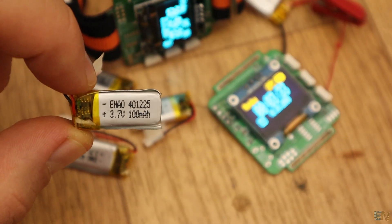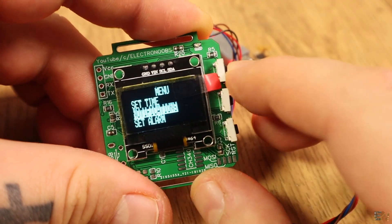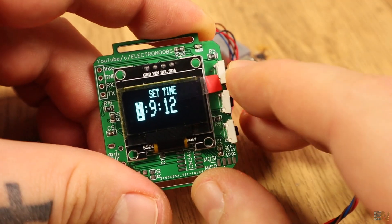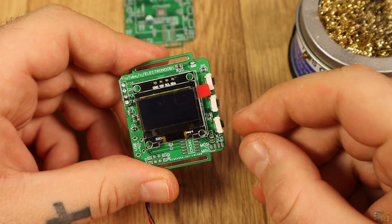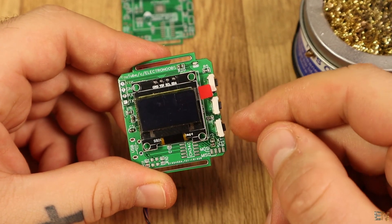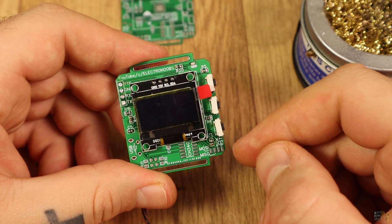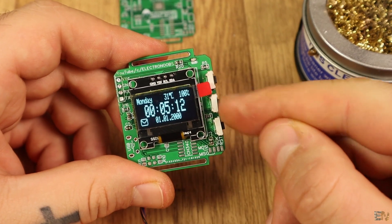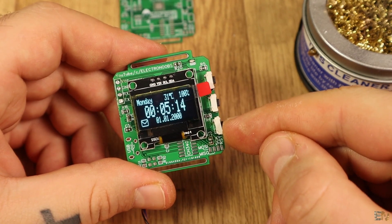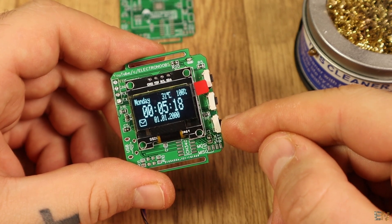I finally solder a 3.7V battery on the back and the smartwatch turns on. The OLED display right now is turned off since the watch is in sleep mode to save power. If I press the bottom or top buttons nothing happens, but if I press the middle one, the OLED display turns on for 10 seconds and shows the day, the time, the temperature, the battery level, and the date.